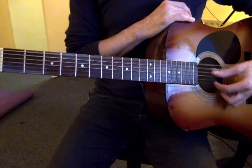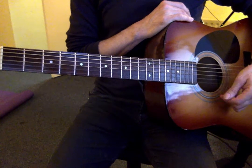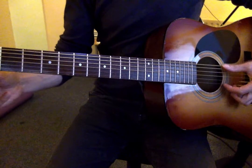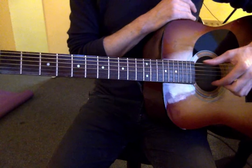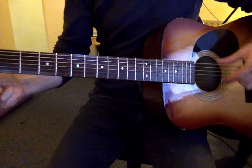So you've got D, A, D, G, B, D. Basically it's standard tuning, what you're usually in, but these two E strings are taken down to D as well as your D string.